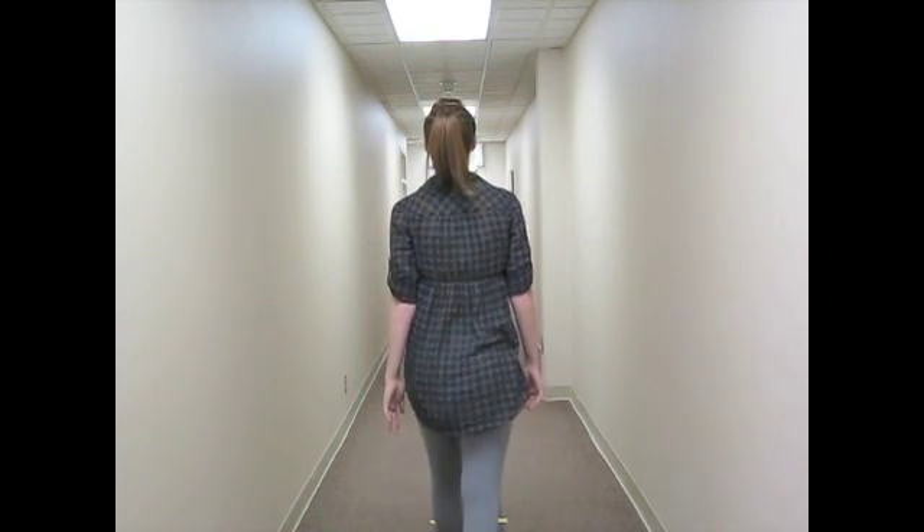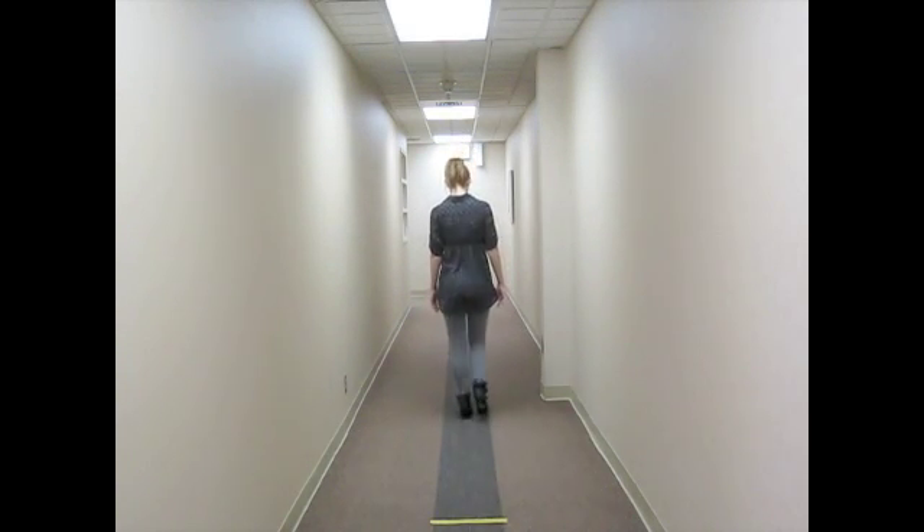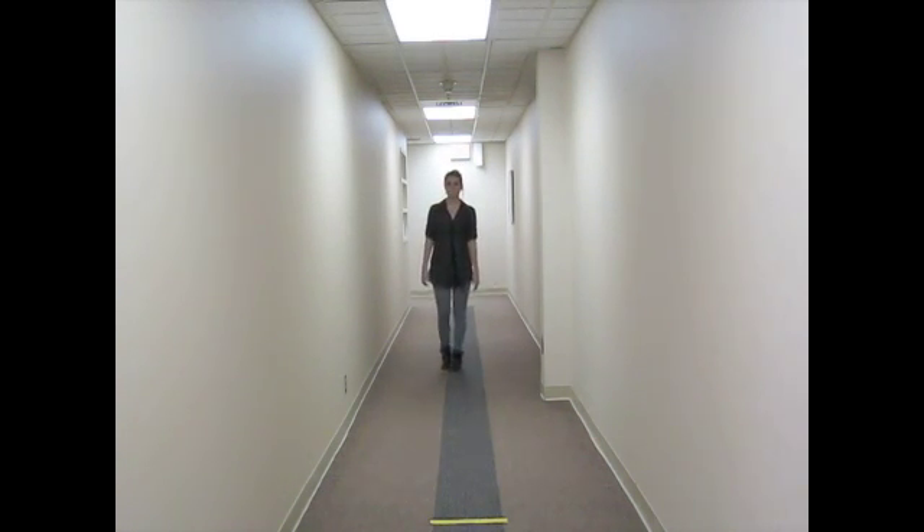Again, move your head with enough range of motion and speed to make the walking a little challenging. Repeat this activity three to five times.